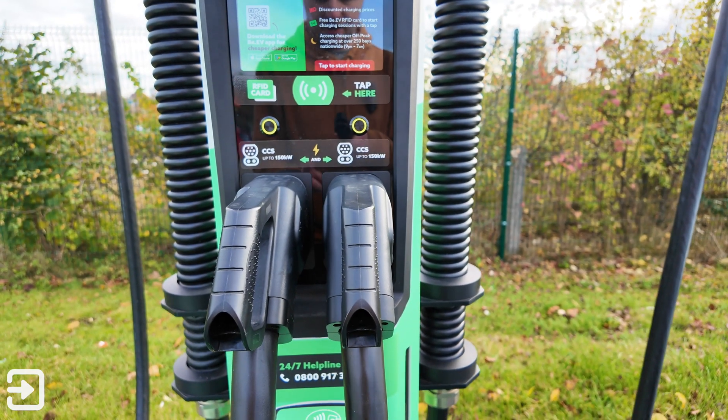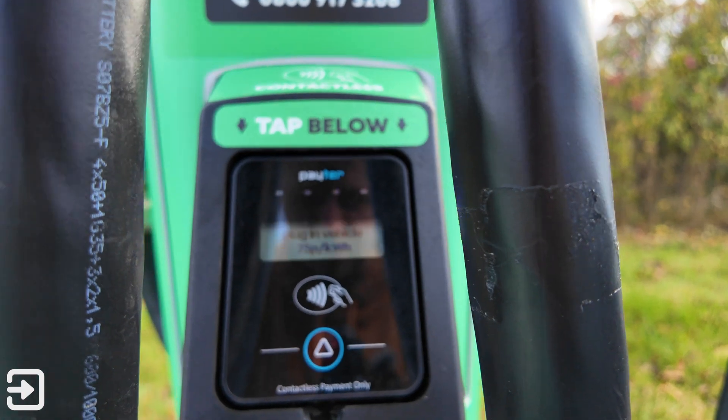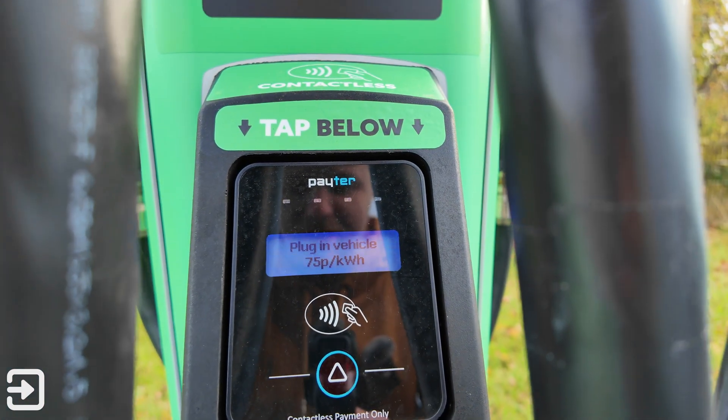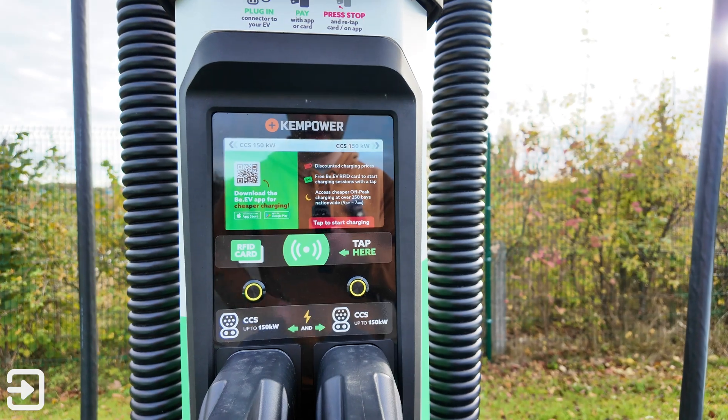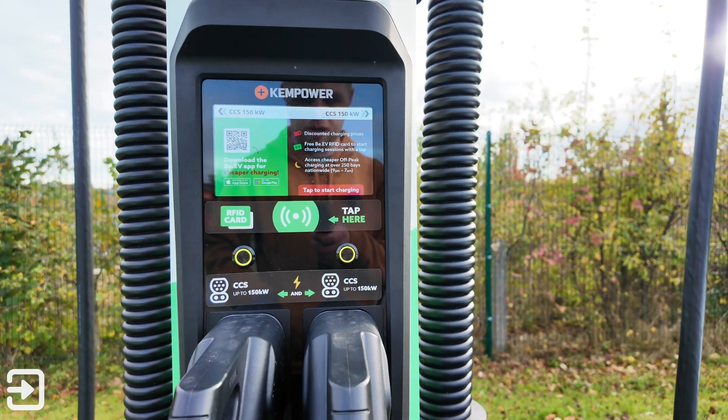I'm going to use a credit card first. It's quite interesting — the rate of charge is actually 75 pence per kilowatt hour, which is a little bit expensive. If you do use their BEV app you do get quite a big discount, but I'm going to try the credit card first.